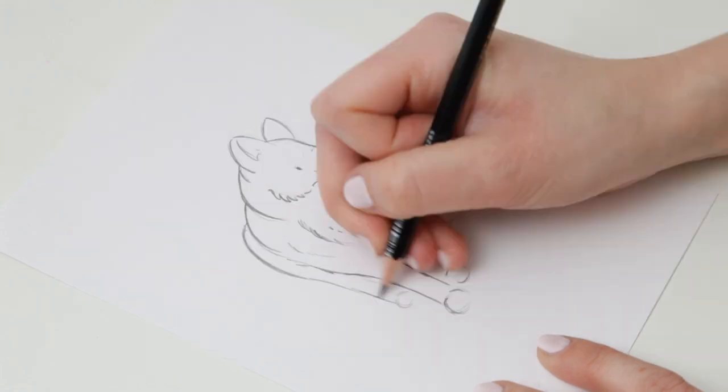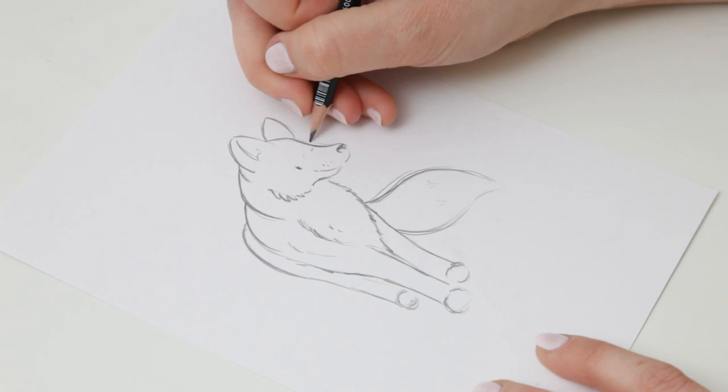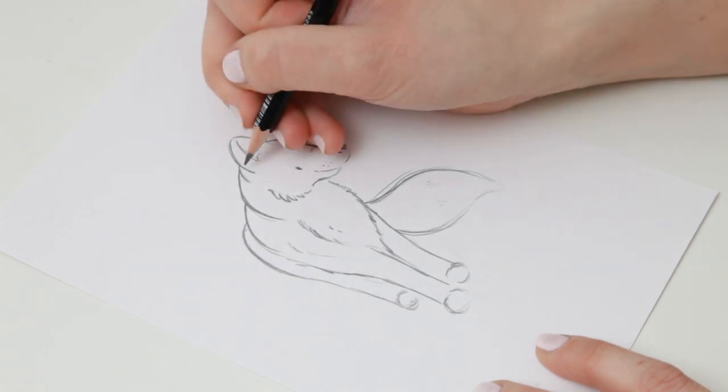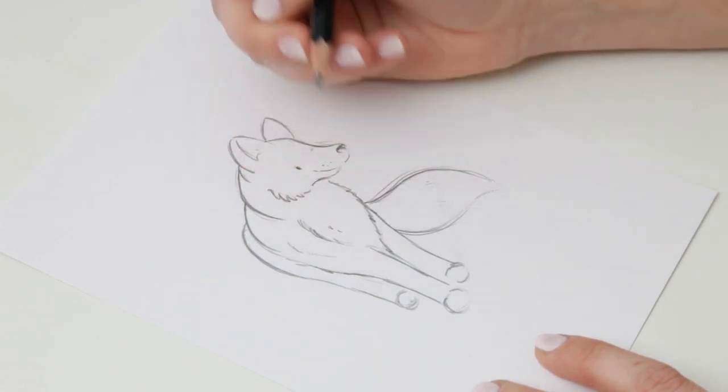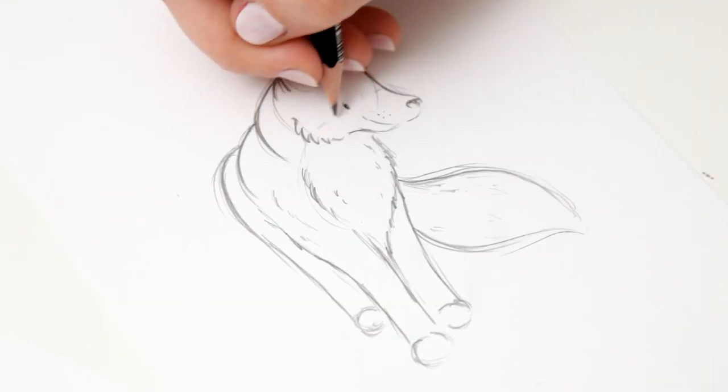I'm going over with an HB pencil, pressing harder this time to get quite intense outlines because I want them to show through the ink later. I'm just adding in little sketch details and fur down the chest and across the face.